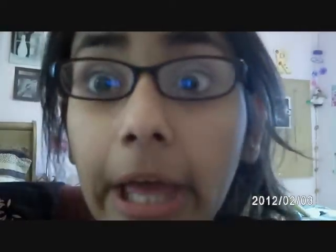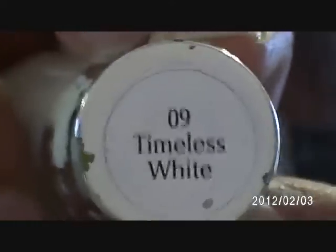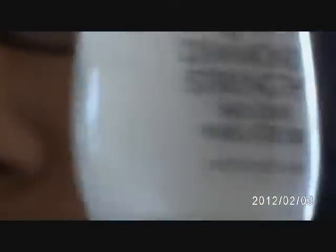Starting off with things you will need: Strawberry Electric, because we're doing a strawberry nail tutorial. It is a very sheer pink, which is why you will also need Timeless White as a base — that's just a Sally Hansen white. Try not to go really neon with the green, because even though this looks light, when you pair these two together you'll get a really vibrant green. You will also need a yellow nail polish — I'm using this yellow peel-off nail polish.